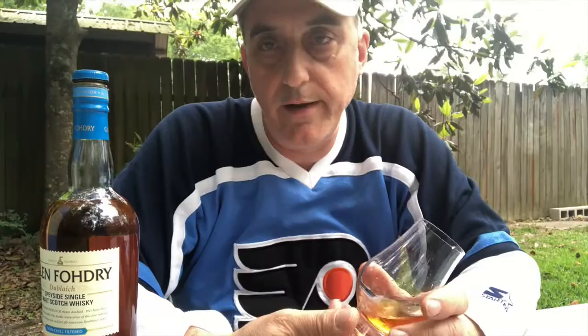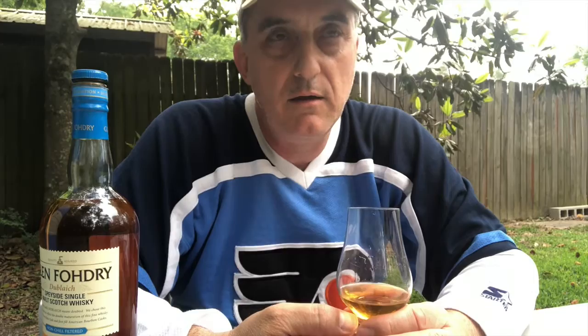This is very inexpensive — probably less than a $40 bottle. That's actually what makes me think it's Glenfiddich, because I can't imagine that Balvenie is going to have something that inexpensive. I don't know a lot about Kininvie, but that's why I'm thinking it's probably Glenfiddich in here.